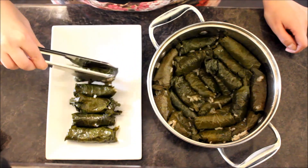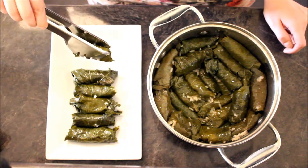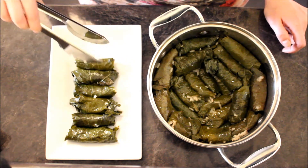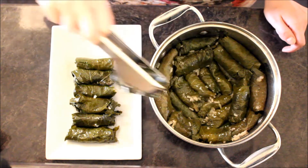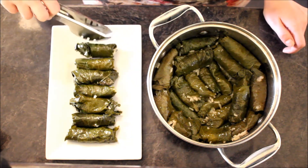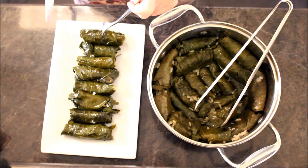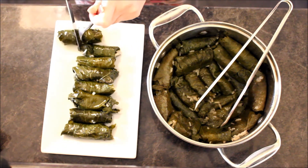One more important note — they are hot right now, but they need to be consumed cold. Wait until they come to room temperature, then place them in the fridge and eat them when they are cold. Let me cut one of them open and show you the results.